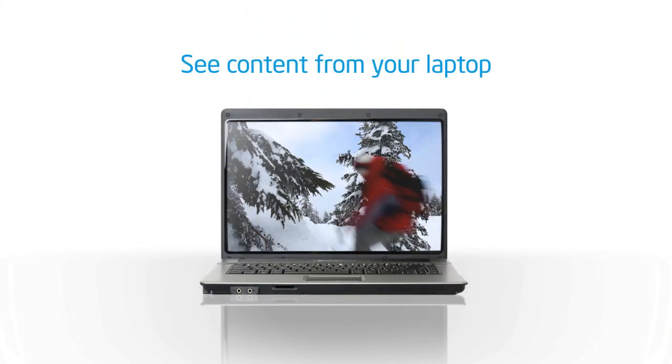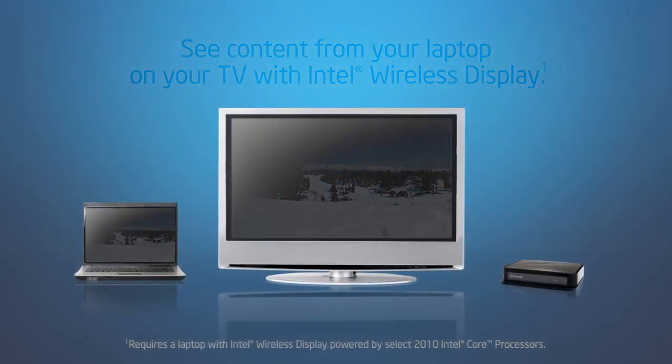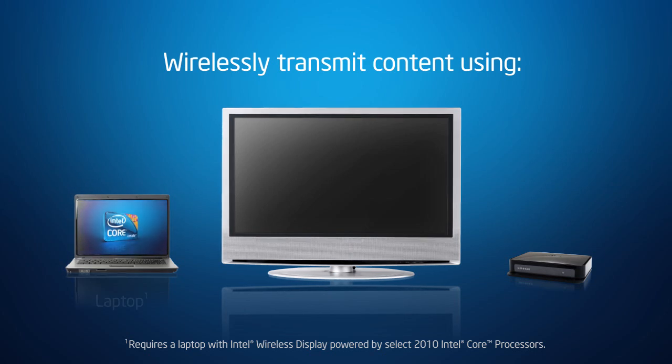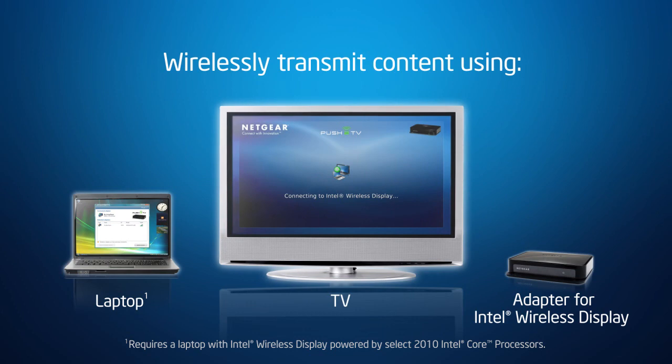Ever wanted to see what's on your laptop on a bigger screen? Now you can with Intel Wireless Display. Intel Wireless Display wirelessly transmits what's on your laptop to your TV. All you need is a laptop with Intel Wireless Display, powered by select 2010 Intel Core processors, and an adapter for Intel Wireless Display.